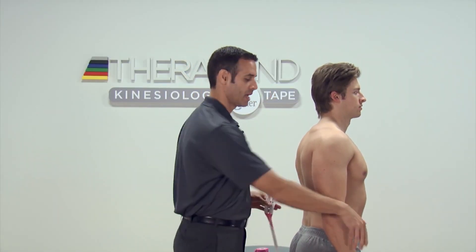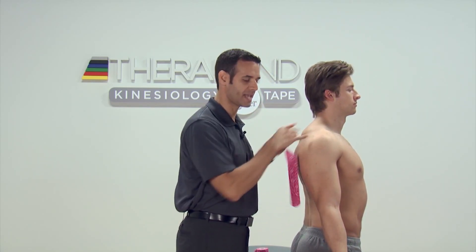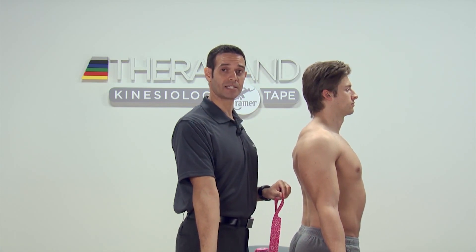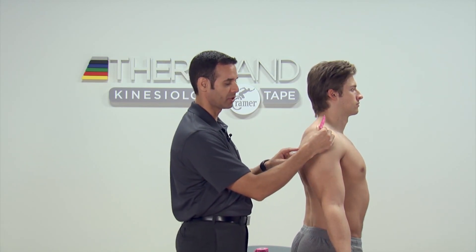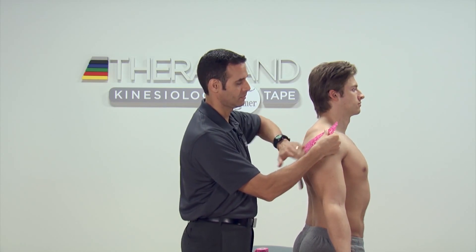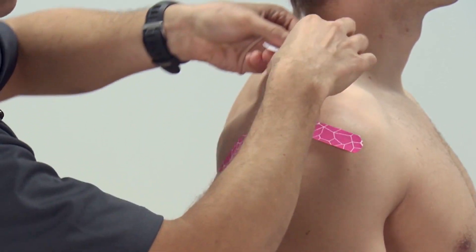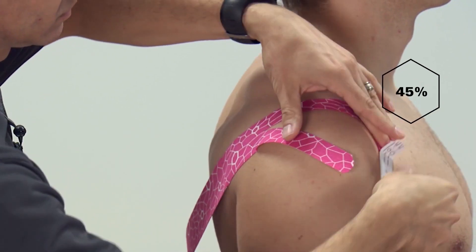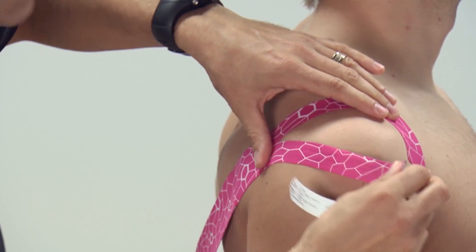We're going to place our patient into a good postural position — shoulders back and down, hand open into the anatomical position. We're going to place our tape right over the posterior cuff with basically no stretch on it. From there, we're going to use the two tails to surround the acromion process using the exact stretch indicator, getting up to about a 50% stretch, forming a teardrop around the front of the shoulder.